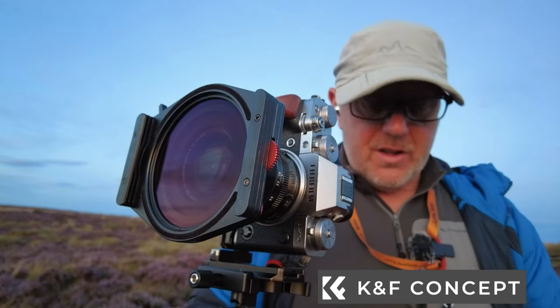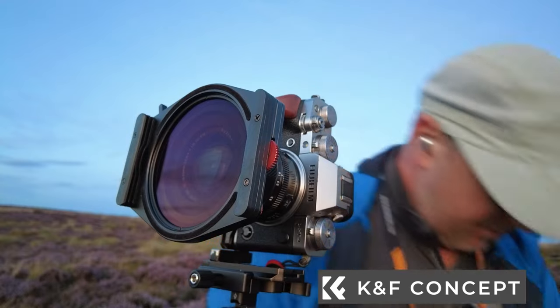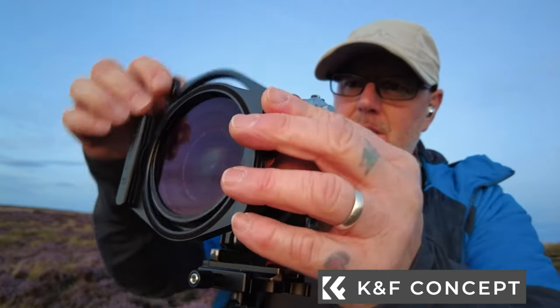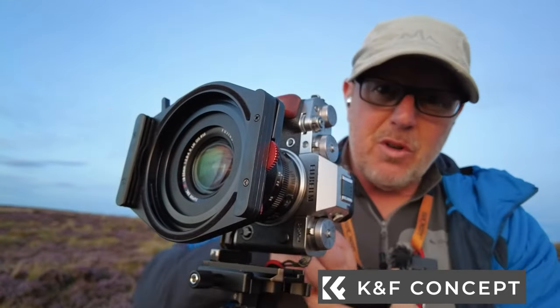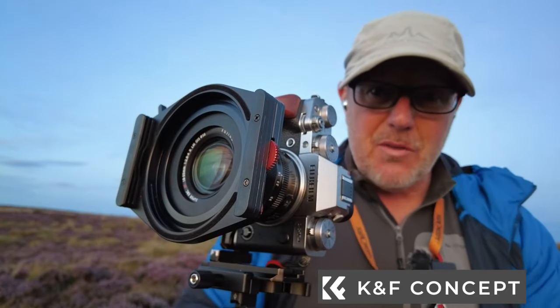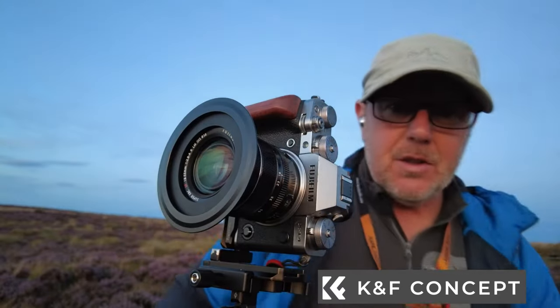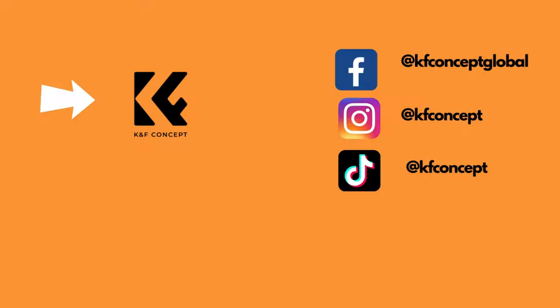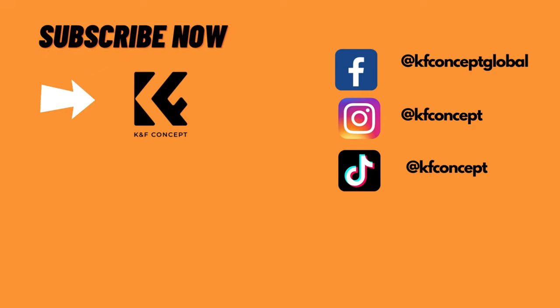I've got to say this is one of the nicest kits I've seen for a long time — and it belongs to Mrs C, so I need to take it home and give it back to her. Thanks for watching — don't forget to like and subscribe, give us that thumbs up, and see you on the next one!